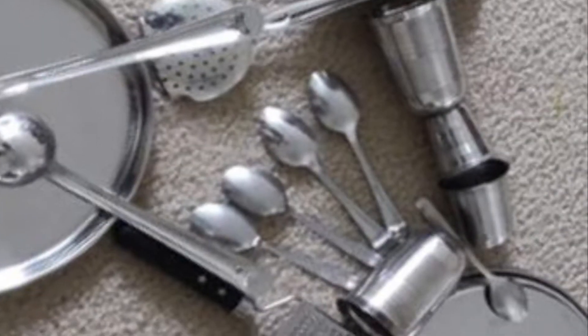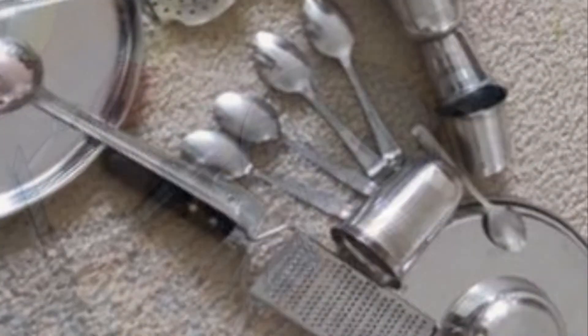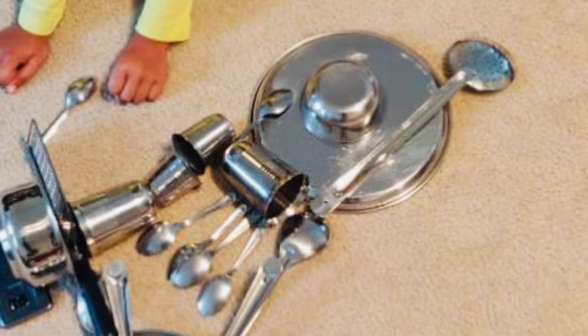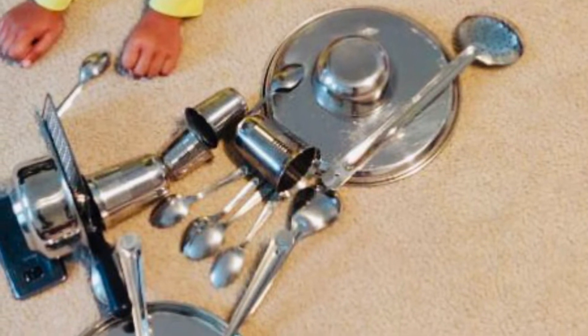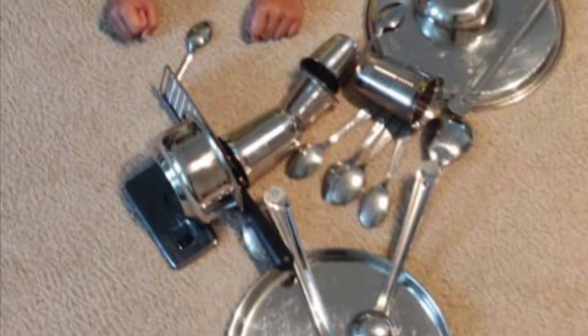Now it's bike time! This is one of my favorite activities out of all of them. This is a sports bike and I love sports bikes and sports cars.